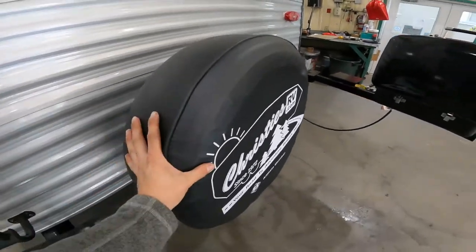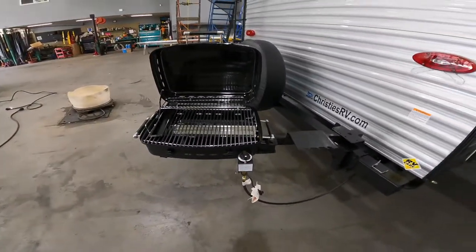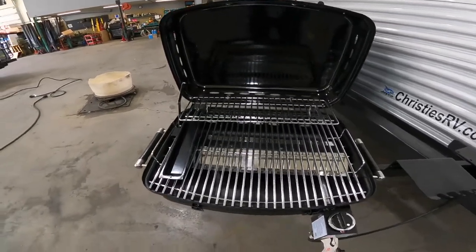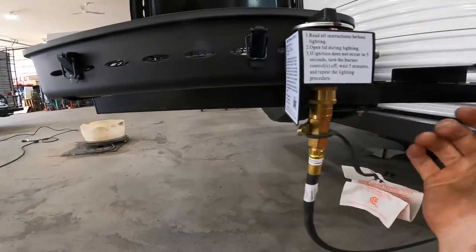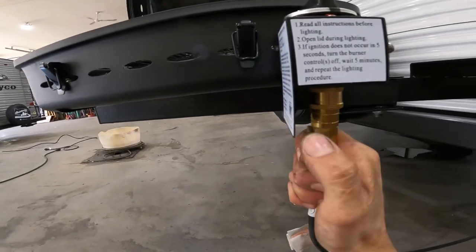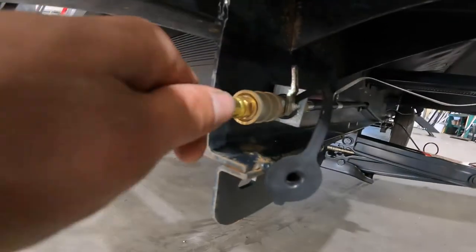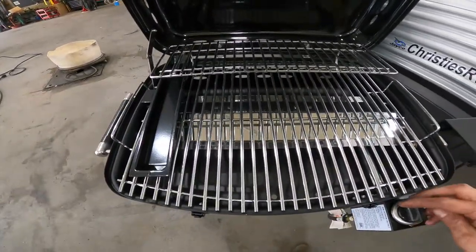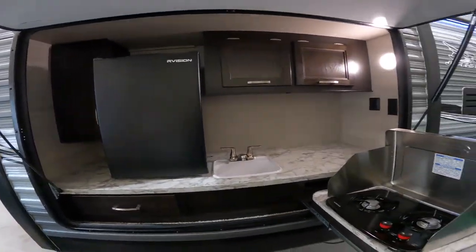Coming towards the back of the RV you have your spare tire — hopefully you never have to use it. Also on the back of your RV you have a barbecue hookup. These barbecues have a quick connect for the gas. To connect, you just push it up into the orifice and then turn the valve to open. Same thing on the RV side — push it in and turn the valve when it's in line with the hose, which means it's open. Then you can light it with a barbecue lighter like a normal camp barbecue.